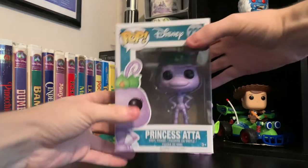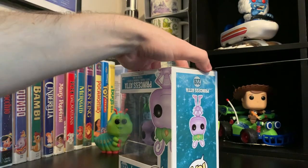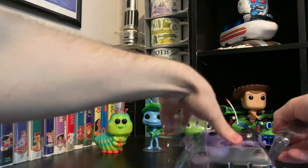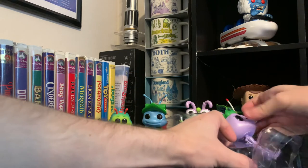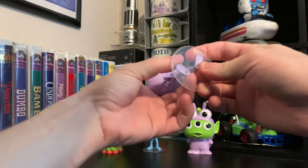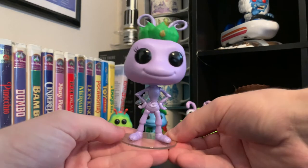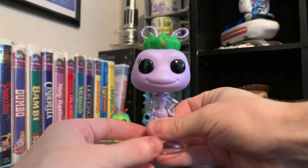And then finally we have Princess Atta here. I'm so excited for this. I think they're all going to look amazing together on the shelf. Looks like she has a stand too. Let's get her out of there. She doesn't quite fit on her stand — her pose is a little wider. There we go. Amazing. I also love the wings that they give her and her crown. So cute.